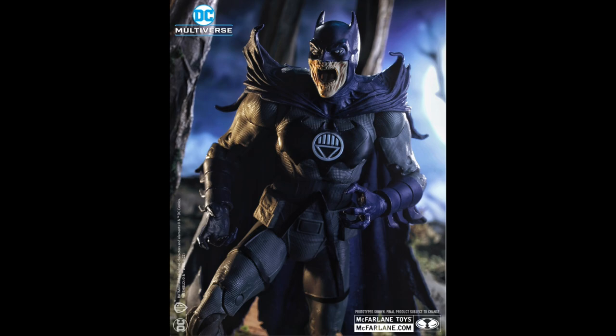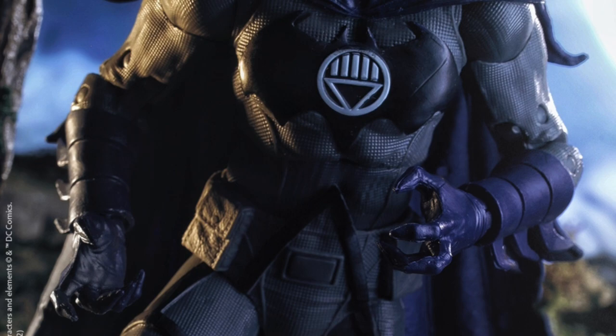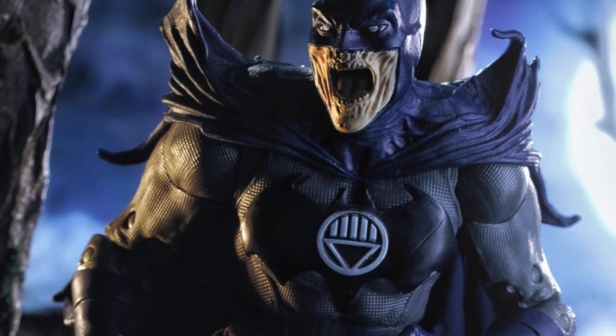We're getting the same kind of articulation as we'd expect with these figures. I'm kind of waiting for that thigh cut from the Dark Knight Returns Batman to come back — that'd be really cool to see. But anyway, the thing I'm really looking forward to the most is that freaking head sculpt right there. That looks great, man, I really dig that quite a bit.